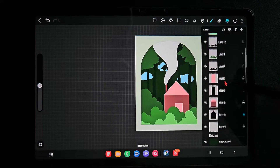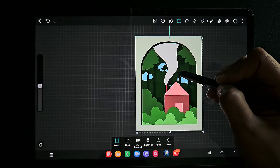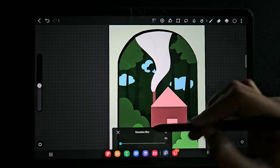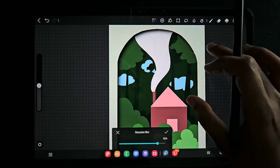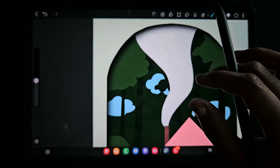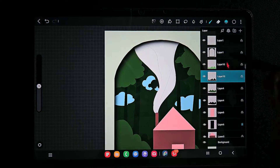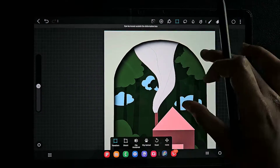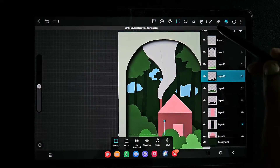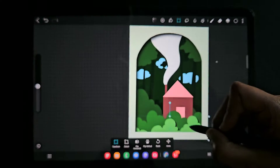Now we've done duplicating and changing color. Using the transform tool, move it a little bit lower or higher like this, and using the Gaussian blur — you can use up to 70 to 80% — to get this paper shadow effect. Make sure you switch off the 'Lock Transparent Pixel' option when you're doing this, otherwise the shadow details will not be visible.